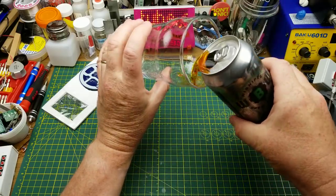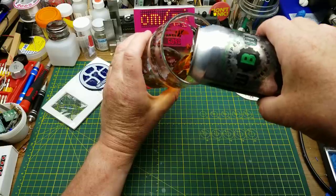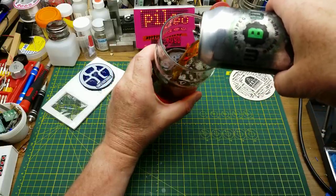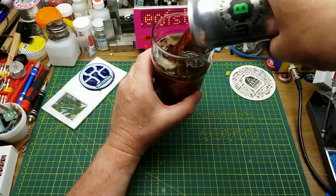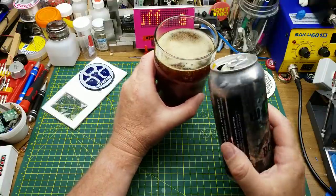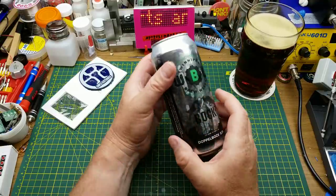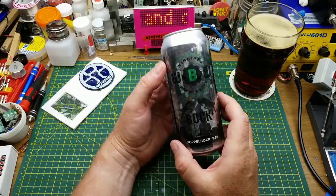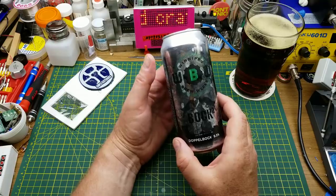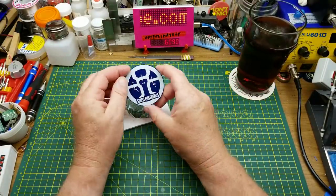Starting off today as I often do with the beer du jour. This is Winnipeg Brew Works Box Squared, a Doppelbock, 9.5% alcohol - good thing the weekend's here. Its rich malty sweetness is nicely balanced by a touch of hop bitterness, imparting subtle flavors of dried fruit and spice. Cheers. So today I'm going to be putting together this little circuit board kit.